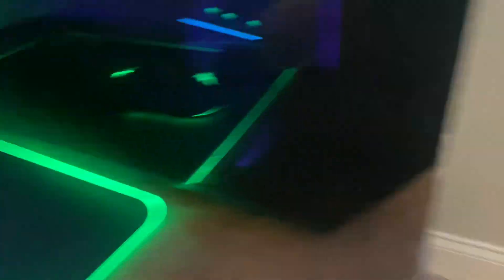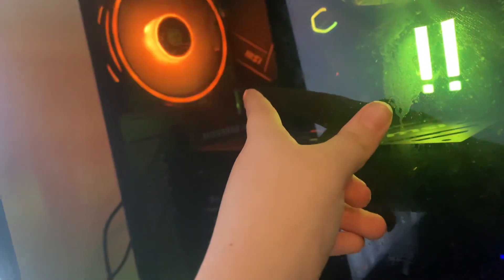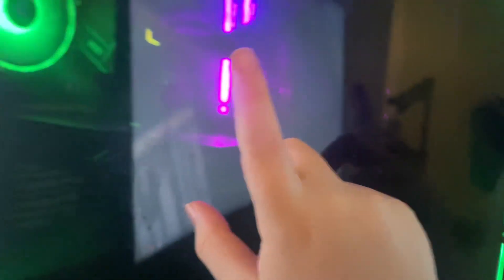Now for the PC itself, I'm going to describe every single spec — except for my PSU because I don't know that. The CPU is the AMD Ryzen 7 7700X, cooled by the Cooler Master NL240L. The motherboard is the MSI B650P WiFi, and the RAM is the Kingston Fury RGB 32GB at 5200MHz.